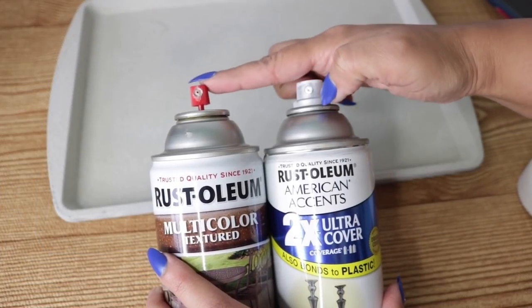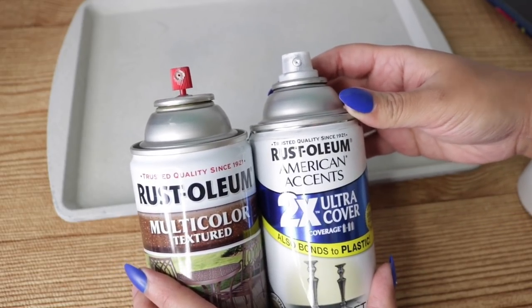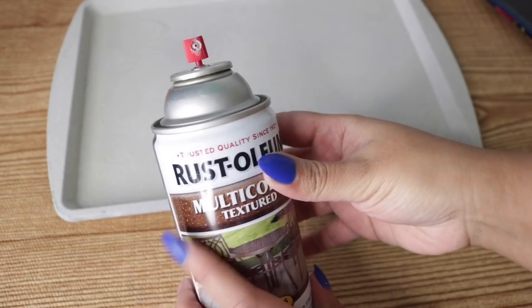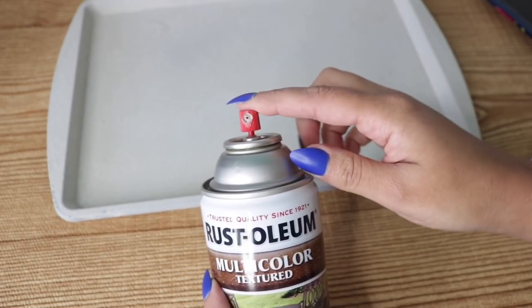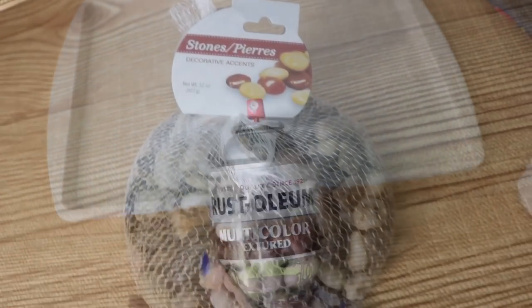Let me show you the nozzles. The regular nozzle for regular Rust-Oleum spray paint is the stick one, which works with the gun. This textured one I had to keep removing — I'm pretty sure they use this nozzle because it's textured and has pieces of sand in it, but it was really difficult to use. Just letting you know in case you wanted to try it for a big project.